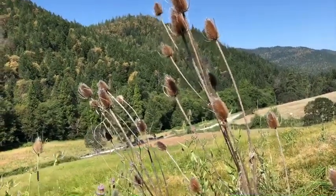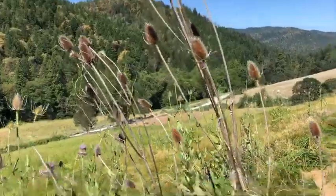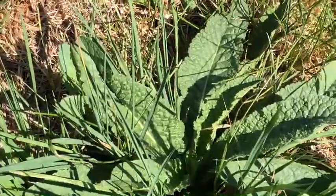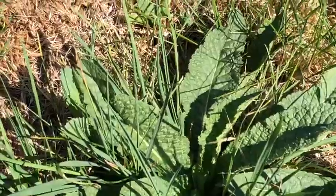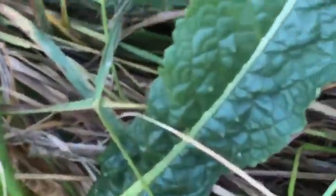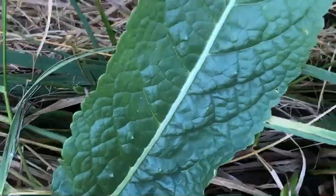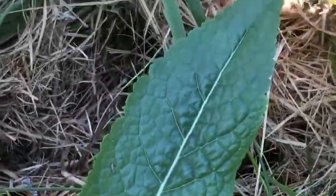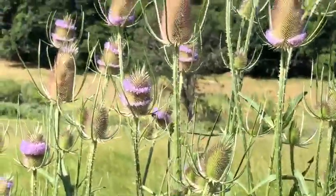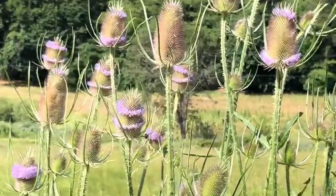The next year that stalk is still there. The very first year, teasel is low to the ground — a little rosette of leaves — and it still has the prickly, pokey leaves same as the bigger ones. Here's a close-up of that; it's a really pretty leaf, long leaves close to the ground. Then the second year it's going to grow up and make a stalk and a flower, and you'll see lots of bees on it.